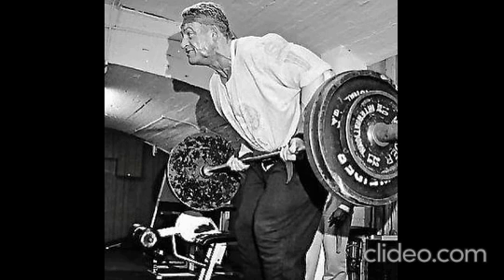Yates' advice on training is second to none considering his record against the best. Next time you're hitting arms at the gym, try incorporating his tips to maximize results on tricep pushdowns.